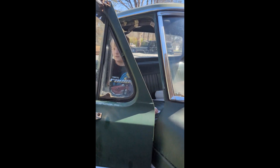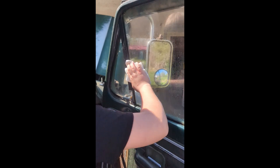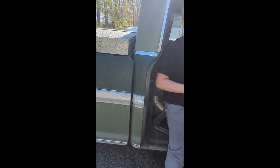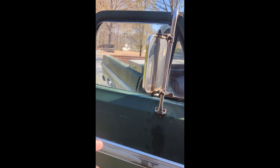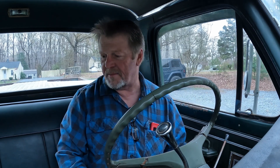Thomas helped me out cleaning some windows. How's it coming? 50 years of dirt and grime. Got the back one — it's going good. We got to do this side too. We're going to take the old girl for a ride down the road. Let's see what happens.